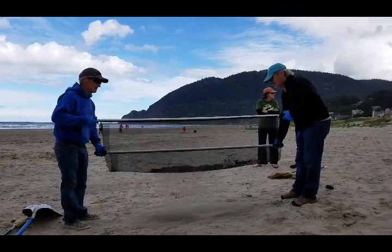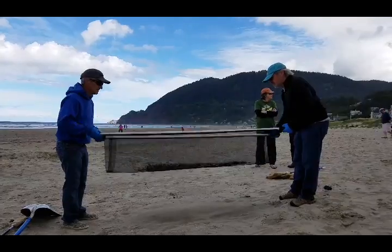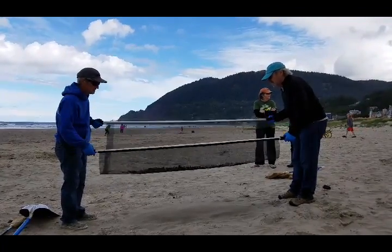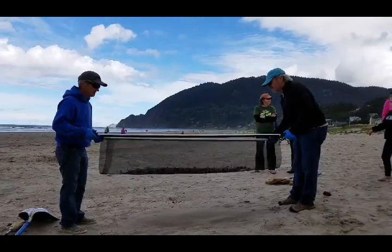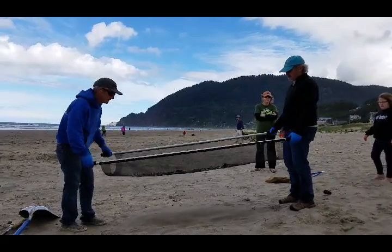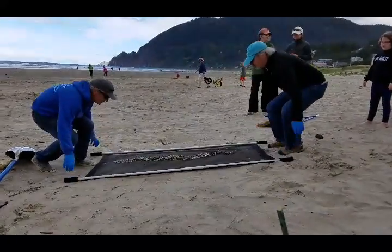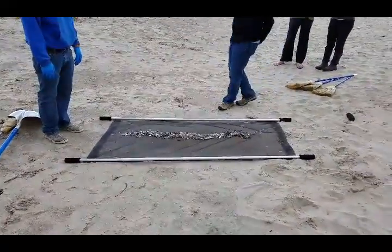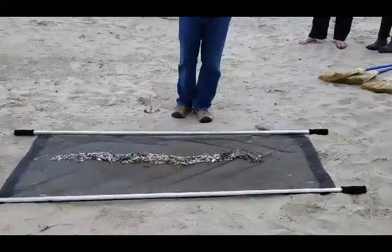Here we go! You've got all of this from this little area. Like a million pieces!